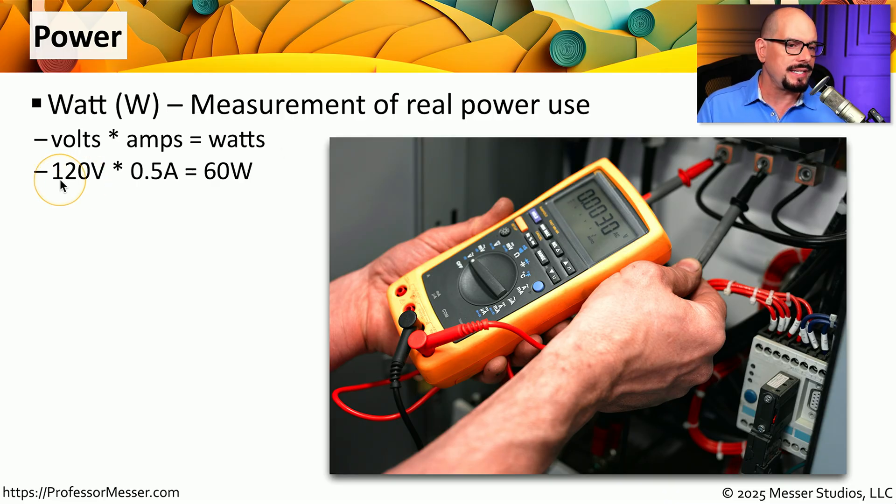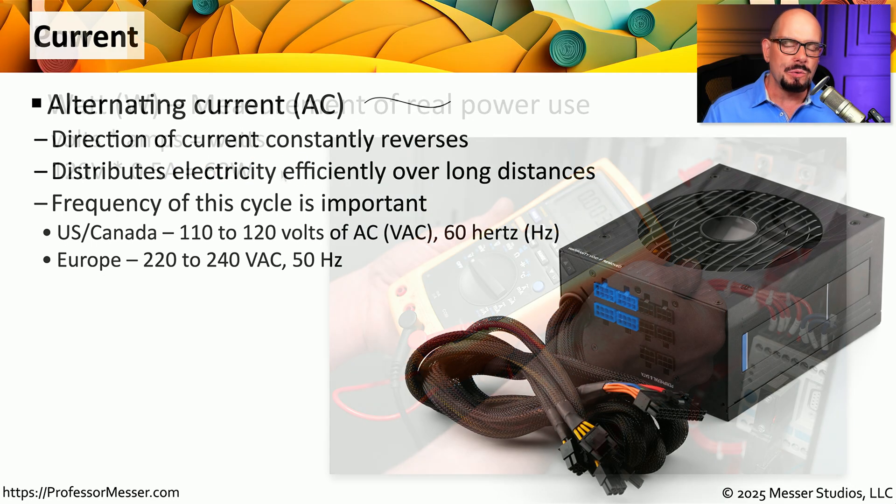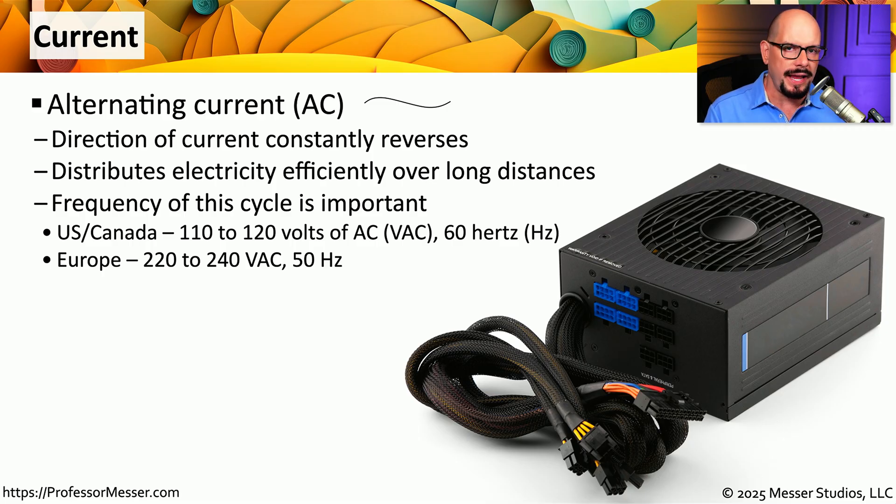So if you're working inside the United States with 120 volts and the device is using half of an amp, then the total amount of real power use would be 60 watts. If you look at the details of a power supply, you'll see specifications for AC power and specifications for DC power. AC is alternating current, referring to current that is constantly reversing direction. You'll often see this shown as a wave or a curvy line to designate alternating current. Alternating current is what we use to get power from our power plants to the outlets in our homes and businesses, and we describe it by the number of volts and how much this is alternating in a single second, referenced in hertz.